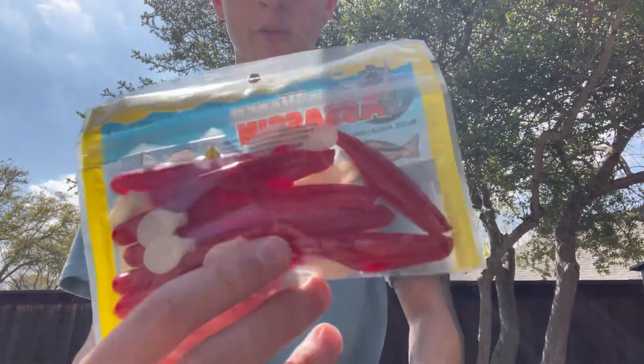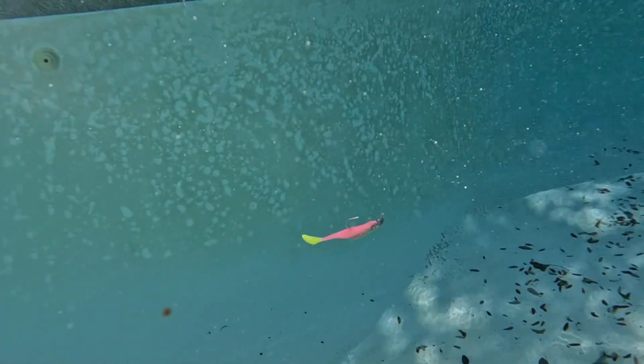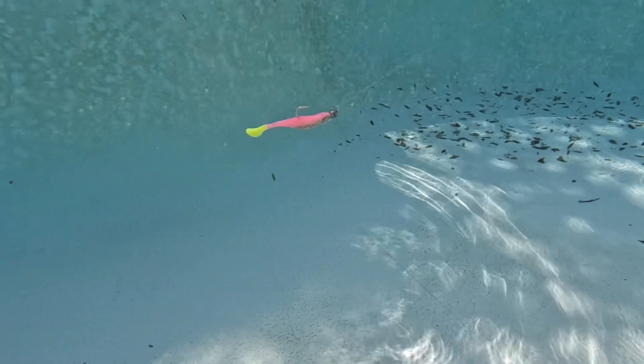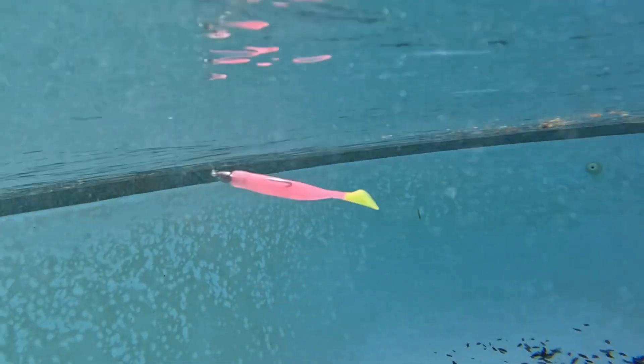So the first bait I'm going to put in the water to test are the Sea Shads — the four-inch smooth body ones. I've actually used these before and those tails are crazy. I have my GoPro in the water to show you how they look. I'm just using a quarter-ounce jig head. You can see that tail moving quite a bit — the whole shaft of the tail twists around, so it gets a lot of action. Fast, slow, whatever you do, that tail is going to move a ton.